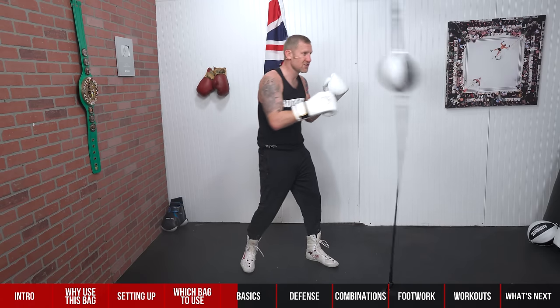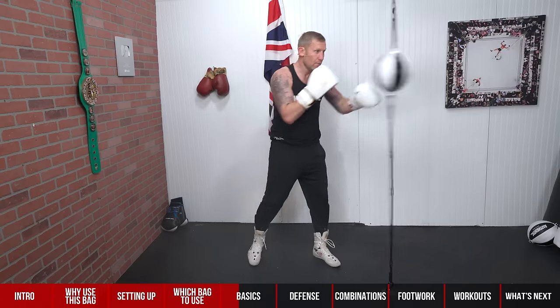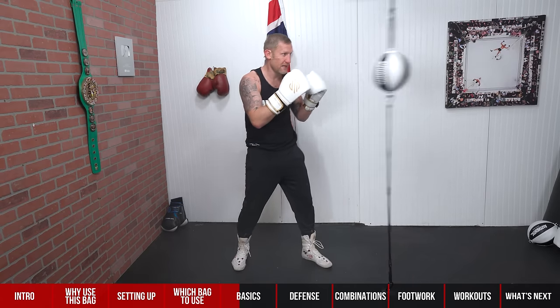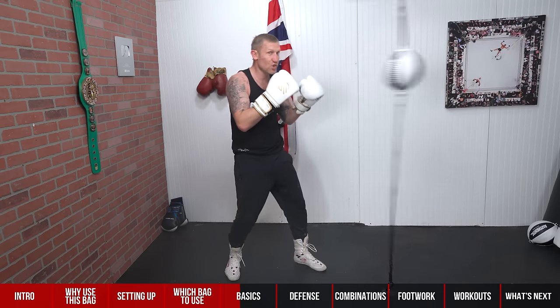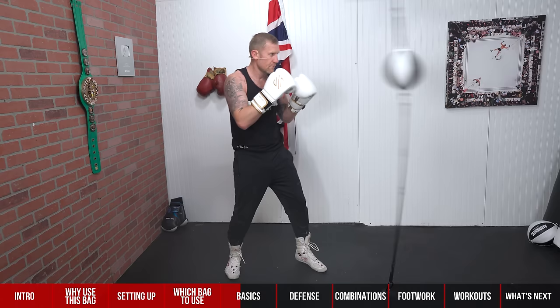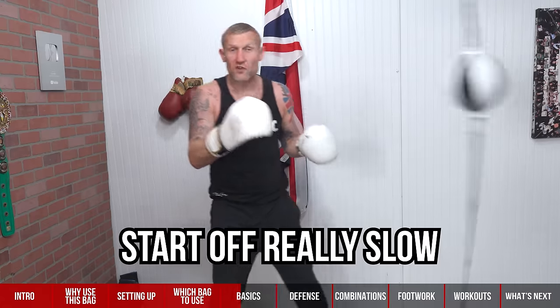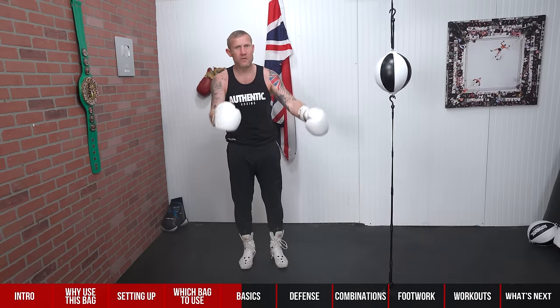I'm getting my brain familiar with the timing — seeing when it's going to come back, nice and softly. Then once I've got used to the right hand, I can put them together: a short left-right, one-two. I'm not turning my hips or doing perfect form — this is just getting used to that timing. Start off really slow at first; that is the key. If you can't hit it lightly, you're never going to be able to hit it hard.